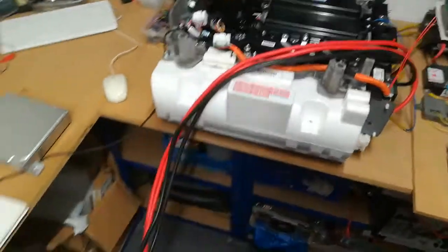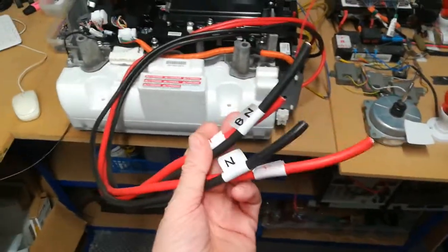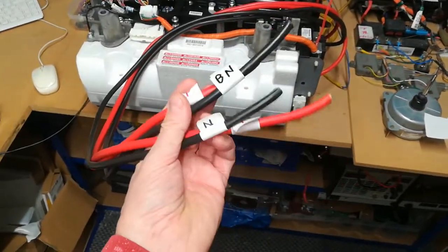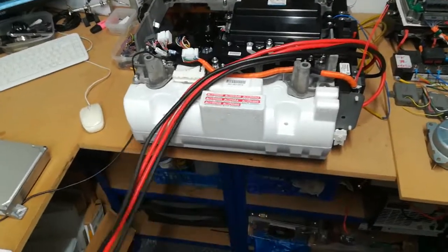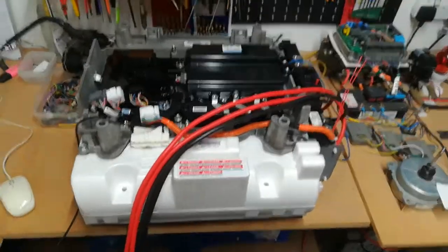These are the four wires I was talking about yesterday - they're now relabeled to make sure there's no possibility of connecting those incorrectly to the LTO packs, because that would be inadvisable shall we say.